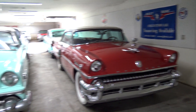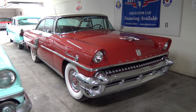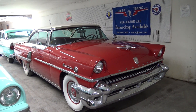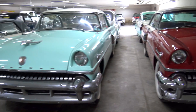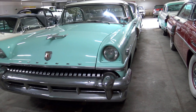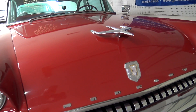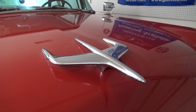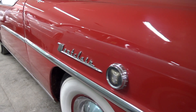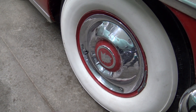Over here we have a pair of Mercurys. This is a Monterey here, and then this is a Montclair — very similar cars. This is actually a 1955 Mercury Montclair. I believe I've actually done videos on both of these cars, so if you want to go take a look at our channel you can find the really fully detailed video of these. Pretty impressive cars — just tons of chrome up front there. And you have this nice airplane inspired hood ornament up top. Got your Montclair badging right here on the fender.